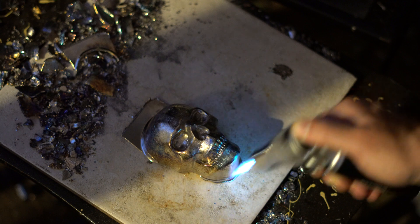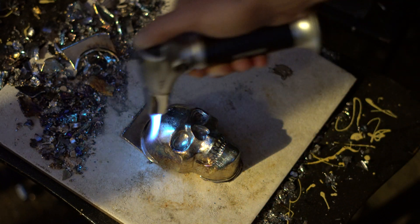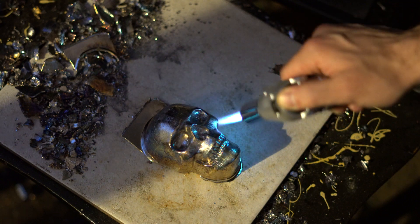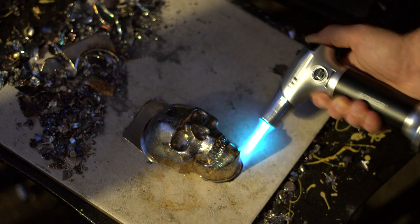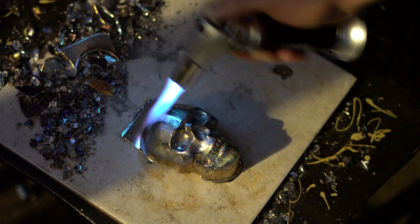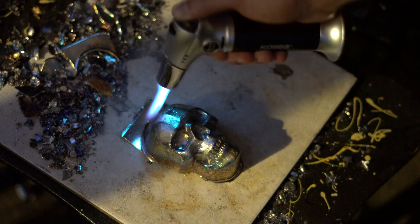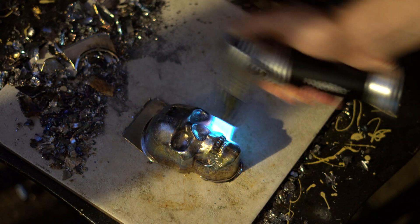All I'm doing is melting the outside layer and it will create different colors depending on how thick the melted part of the layer is. Pretty much all I'm doing here is darkening this skull up.